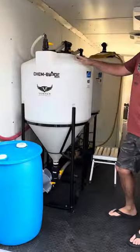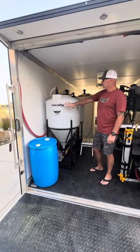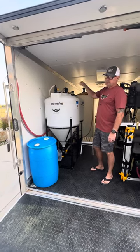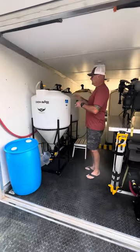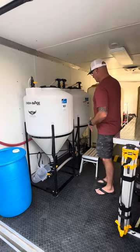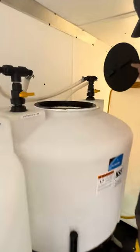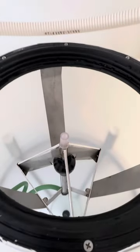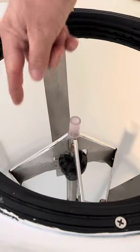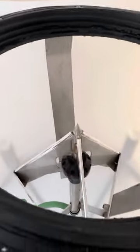We went with two 85-gallon cone bottom batch tanks — these are the Ace Rotomold brand. We did install chem blades in both for obviously puncturing and triple rinsing the F-jugs. These 85-gallon tanks are pretty tall — I'm six-foot-three — so if somebody shorter is in here mixing, or even myself, I brought in this little stool. Casey, if you come up here you can see the inside of the tank. We've got the chem blade with this spinner that rinses the jugs, and down there further you can see the white nozzle that provides agitation — it creates kind of a toilet bowl swirling effect. You can see how sharp this bad boy is.